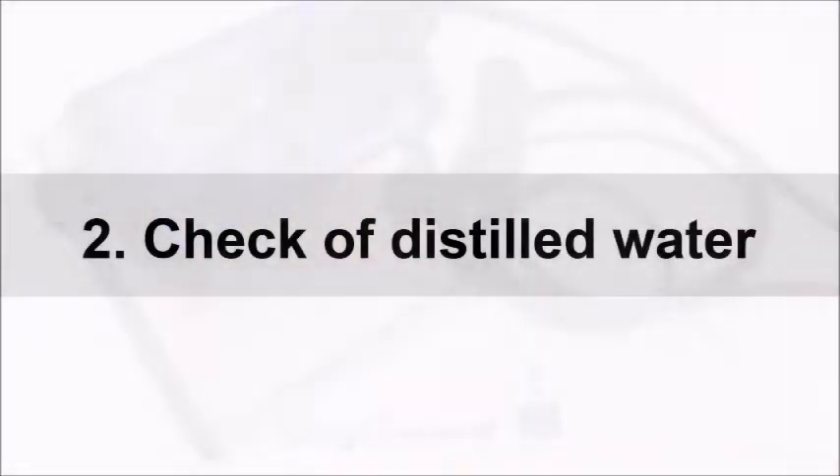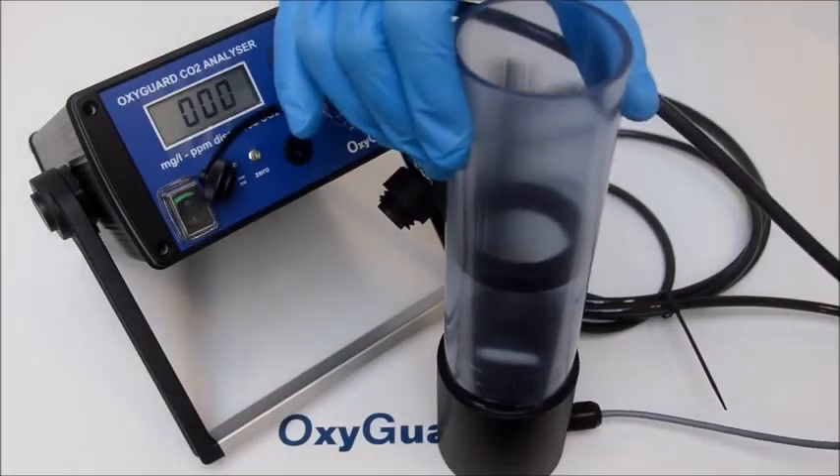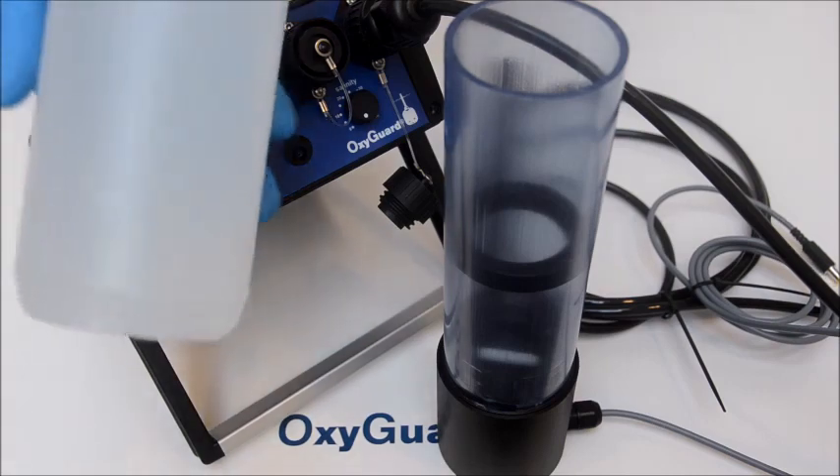The next step is to check the distilled water. Fill the calibration beaker with some distilled water — half full is enough.